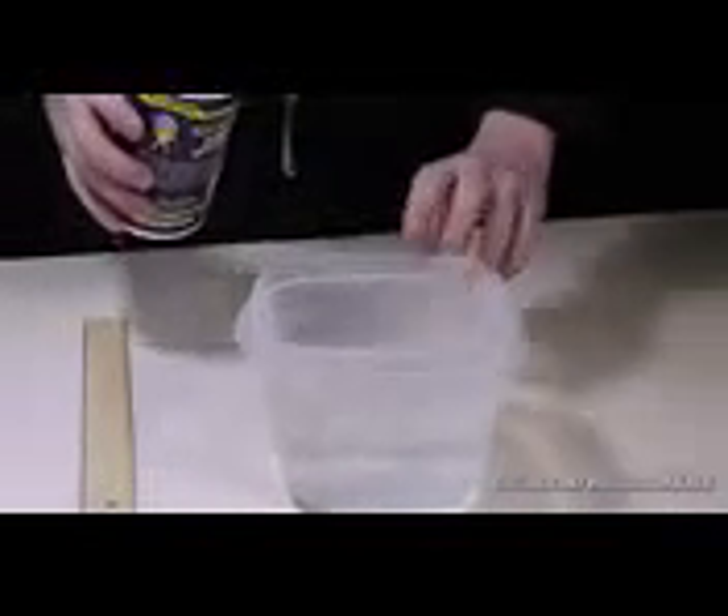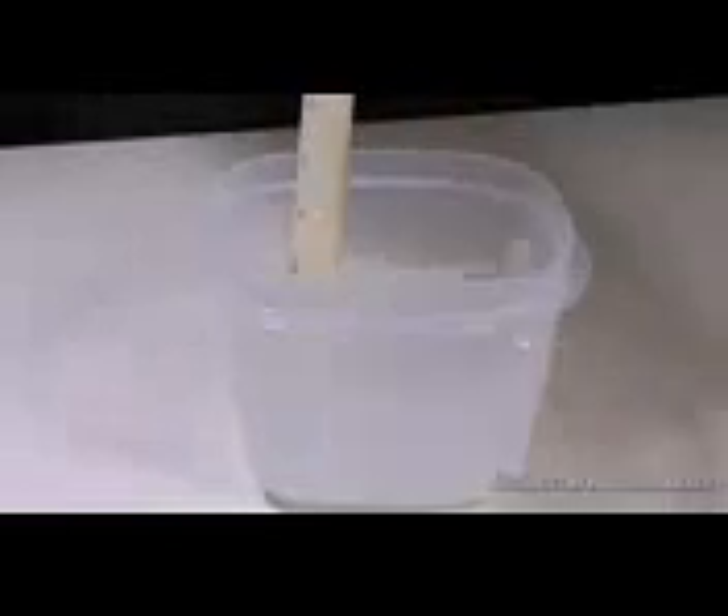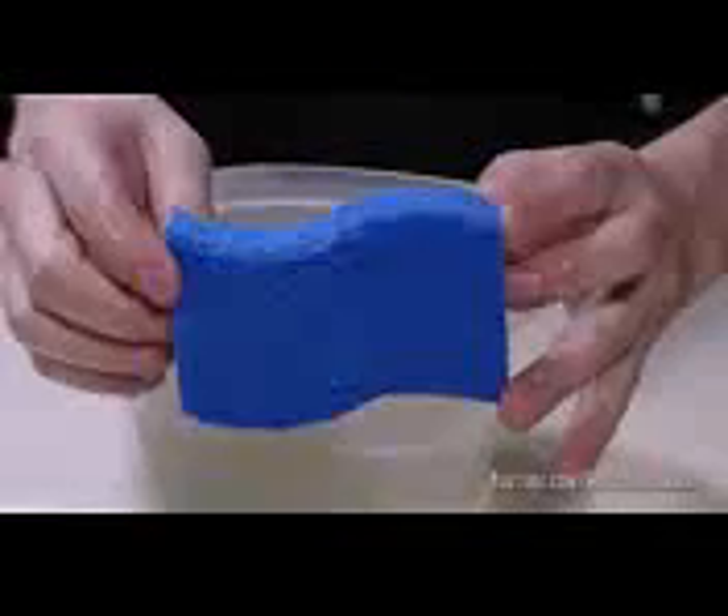Now maybe after wiping that pan up, you got your sponge a bit nasty. Salt to the rescue once again. Just as the grease was lifted from the skillet, it'll work the same way with the sponge. Fill a container with about two cups of water and then sprinkle and dissolve about a fourth of a cup of salt directly into it. Place your sponge in and leave it overnight. When you grab it in the morning, it'll leave all the nastiness behind and your sponge is ready for prime time.